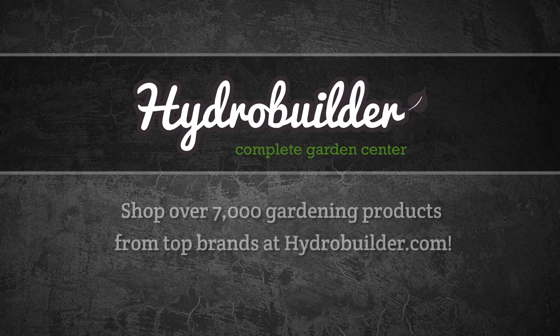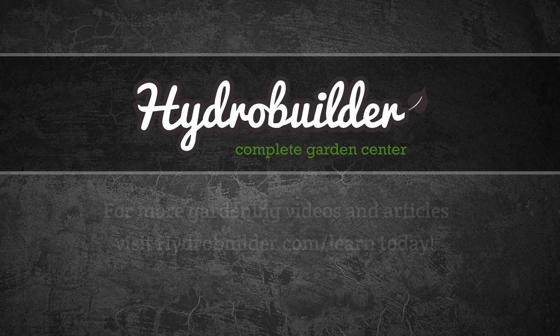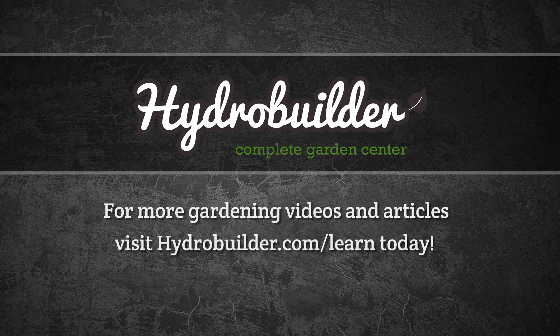Overall, we love this new light from California Lightworks and we're excited to see what people will do with it in their own gardens. Give us your feedback in the comments below. Thank you for watching. HydroBuilder.com offers over 7,000 gardening products with everything from lighting to hydroponics, nutrients, and more. For more gardening videos and articles, check out HydroBuilder.com/learn.